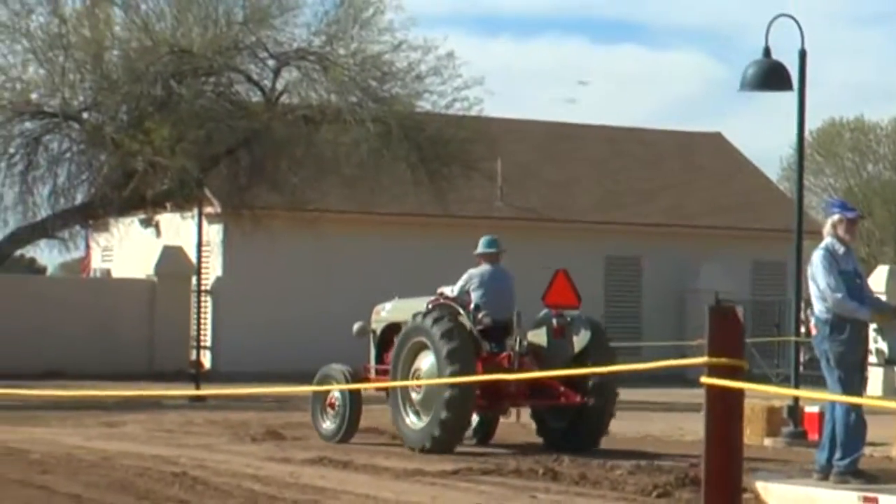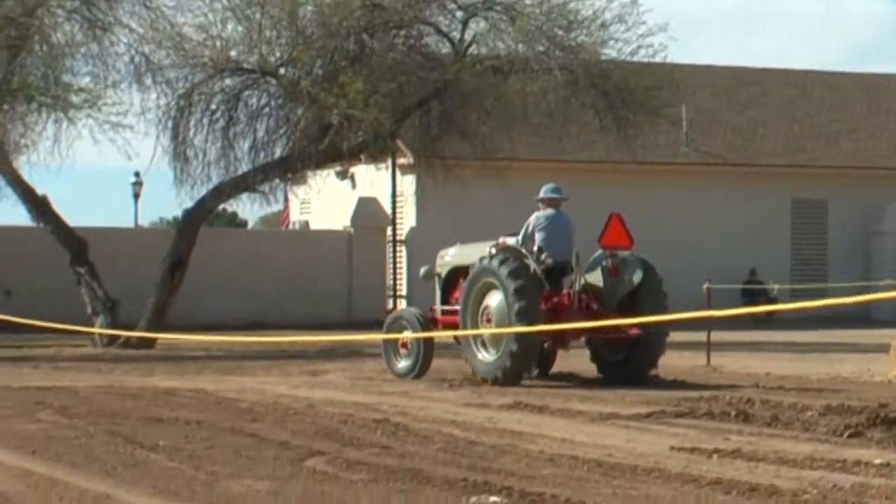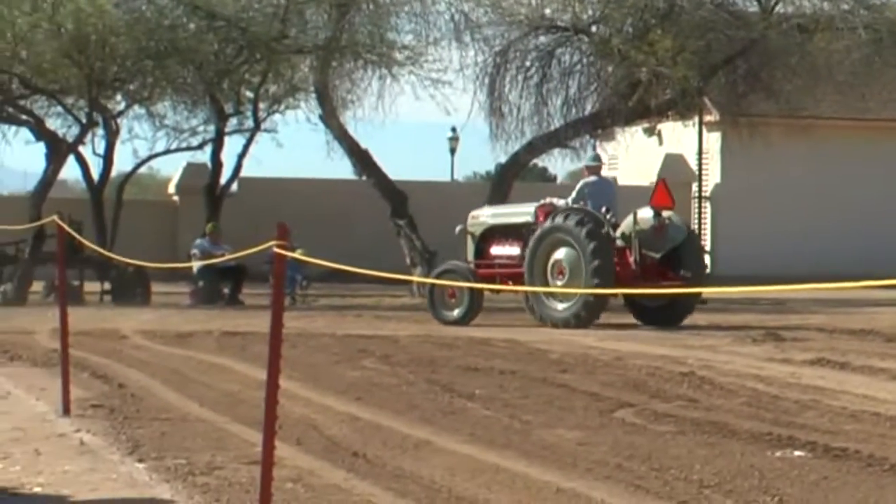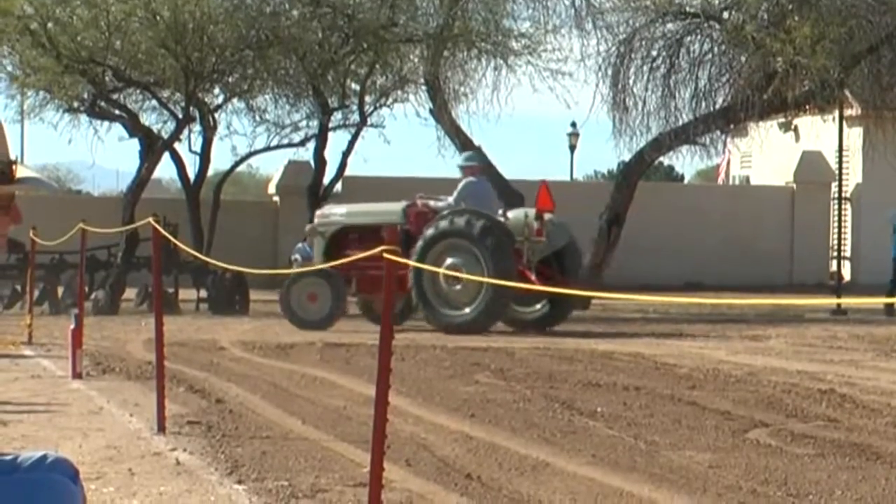This was a V8 engine in an aftermarket situation. You could buy the tractor with a normal engine in it and then put in a car engine — in this case, a V8 engine.